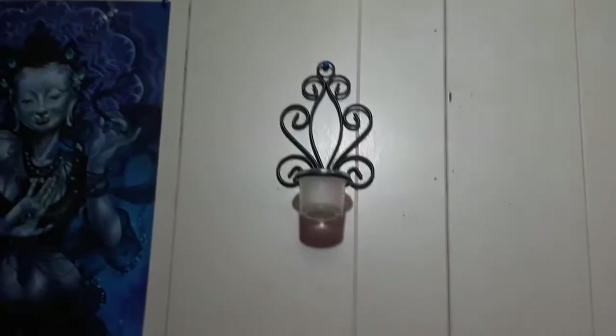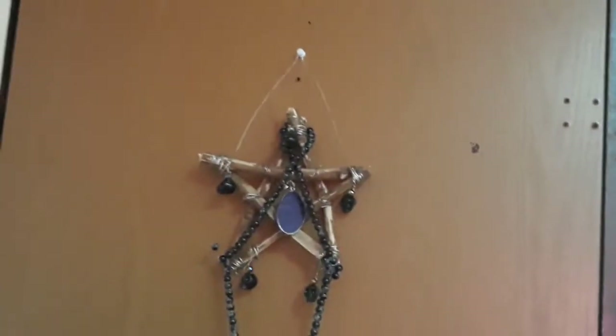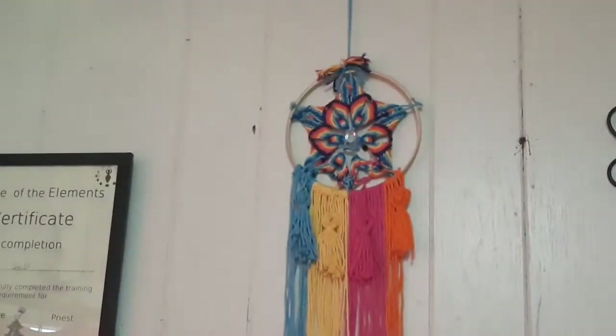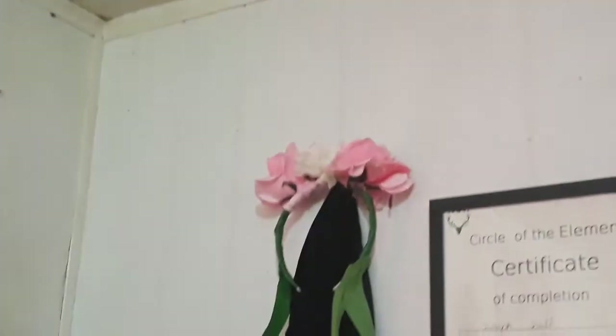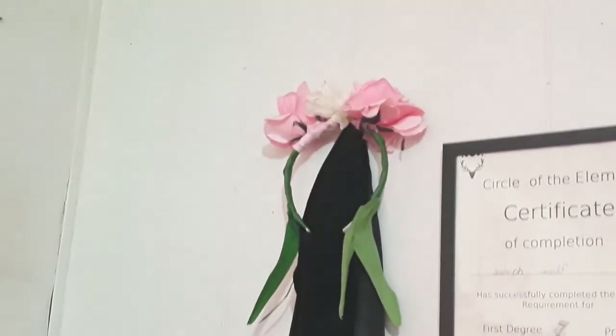I also have candles set up at the four quarters here. That one's kind of off because my door is right there. I made that — isn't it so freaking hideous, but I made it and it hangs on the back of my door. That thing was the first ever macramé — whatever the hell it's called, where you tie a bunch of knots. It's really messed up, but I made it and it was the first one I ever made. That is my Ostara crown thing — also made it. Looks hideous, but it's great.